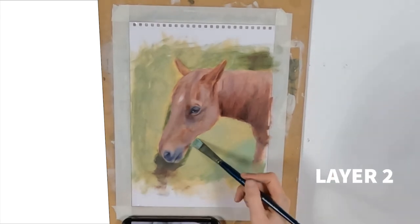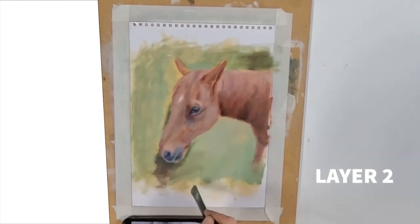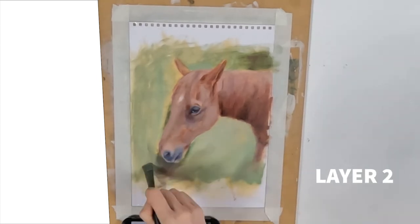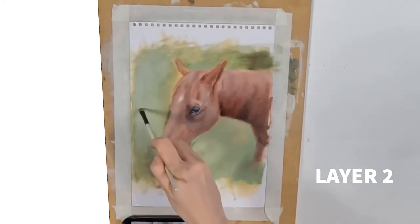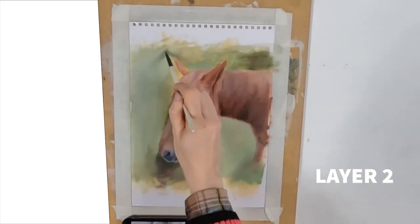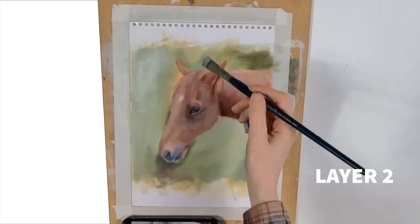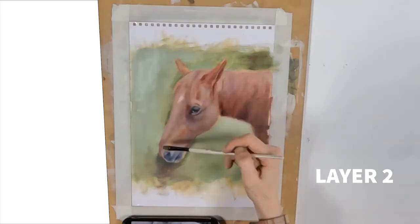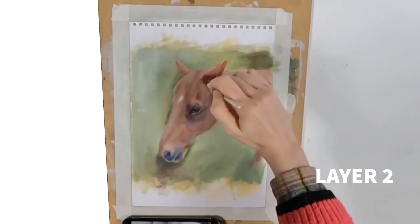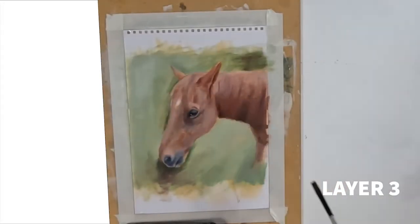For my brush selection, I'm using flat brushes mainly, some filberts for the background area, and small round brushes for detailed areas like the eye and the nose. Don't feel like you have to cover every inch in paint on layer two. The benefit of working in layers is that you can allow different parts of the under layer to show through, and you can leave some areas quite unfinished — it will work very well provided you have a strong central point of focus.